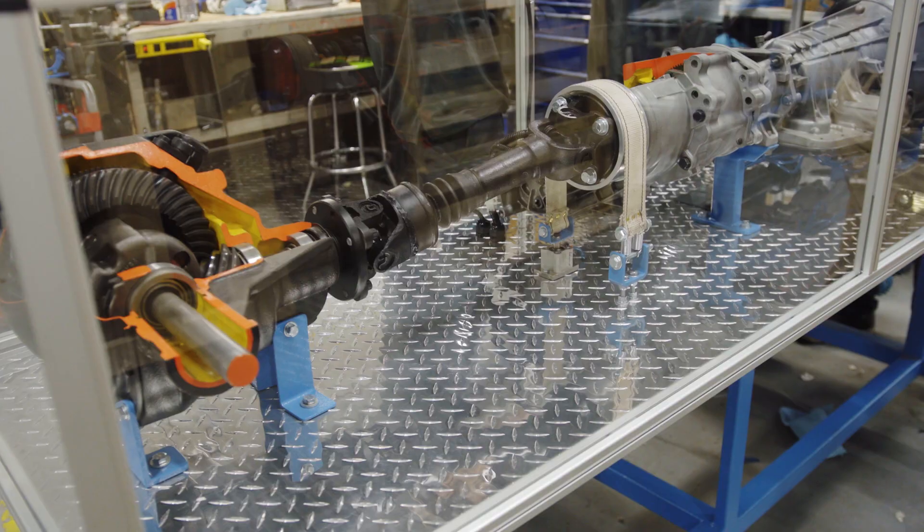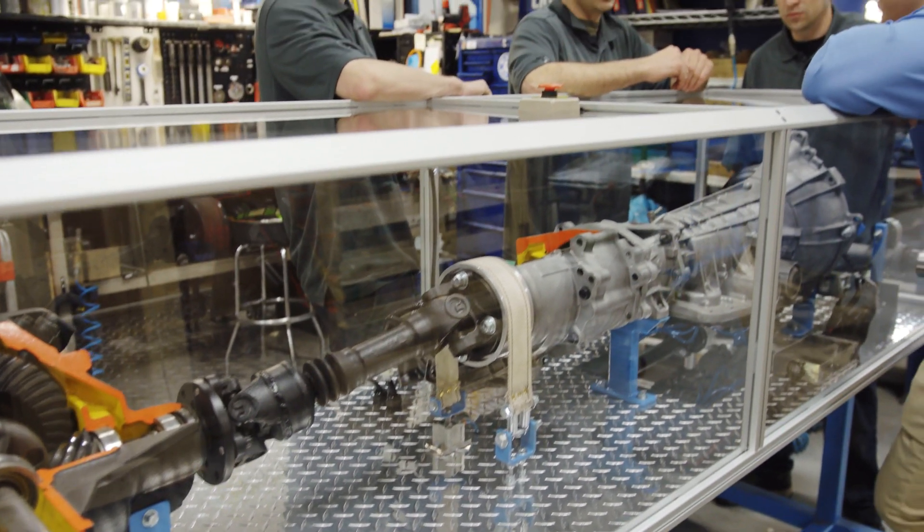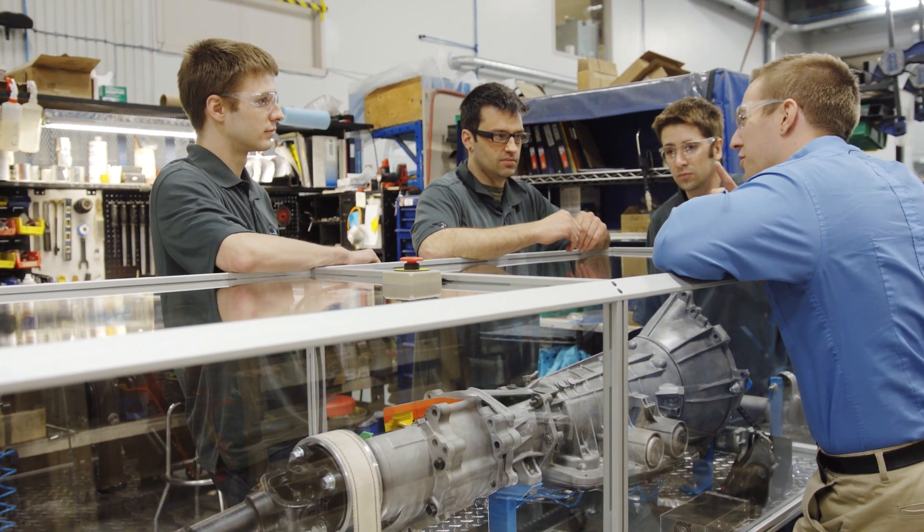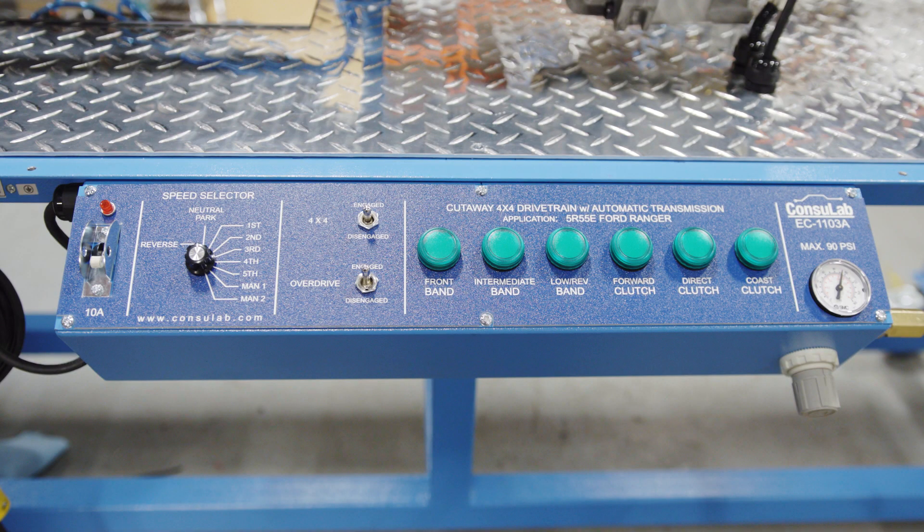This is from a Ford Ranger or Mazda B-Series pickup truck and we've got the entire drivetrain right from the torque converter out to the axle shafts. We'll start off with the control panel.